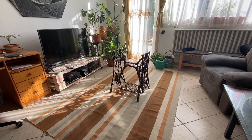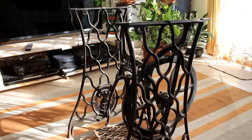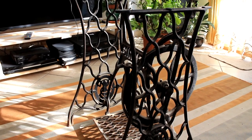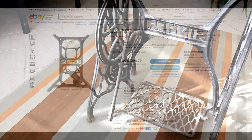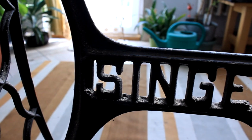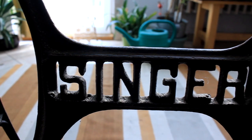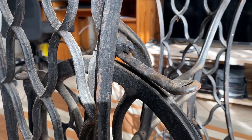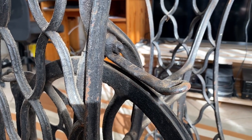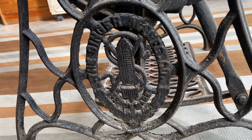I found this Singer sewing machine table on Facebook Marketplace for 25 bucks and instantly bought it, because I know that these machines can sell for upwards of a thousand dollars on eBay. But currently it looks disgusting — it's covered in rust, caked-on grease, and a lot of dirt. When I picked it up, the owner said it had been sitting outside in his garden for almost two years.